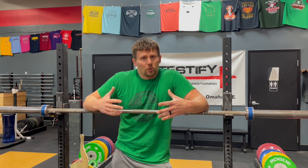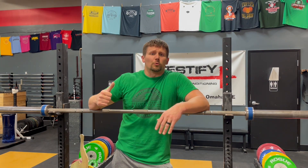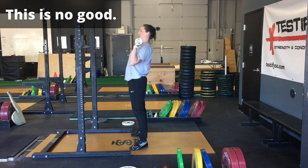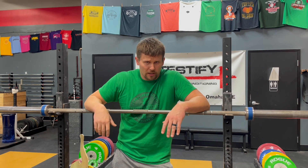But when we reach forward with the hips, a lot of people, especially when they're learning the lift, will accidentally do this incorrectly. Instead of reaching forward with the hips, they'll reach backwards — they'll throw their shoulders back — and that's not what we want to do. You're not going to get a good launch, you're not going to get a nice bounce to launch that barbell up.